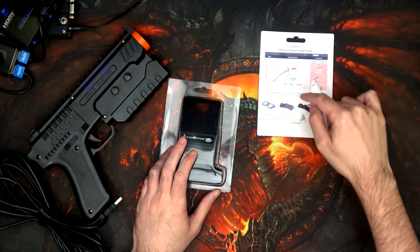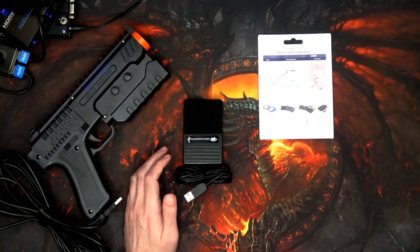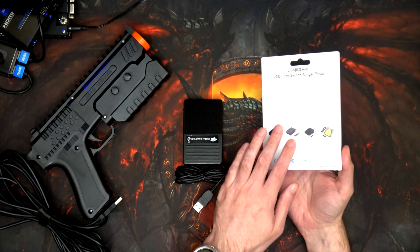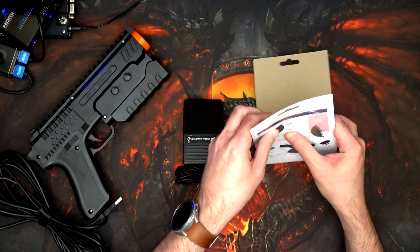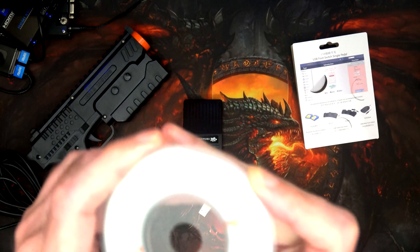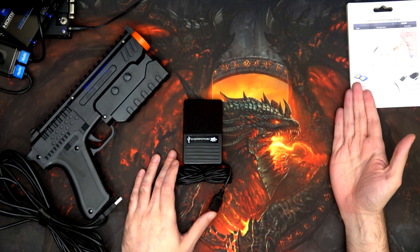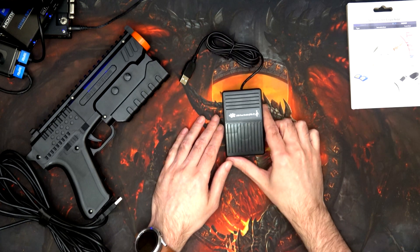The driver is on a little CD, but don't worry, you can download it from the internet. There's nothing of real interest on the bit of cardboard and the disc. The drivers are on the internet, so we can wander off to PC Sensor in a minute and find out what they've got for the drivers.